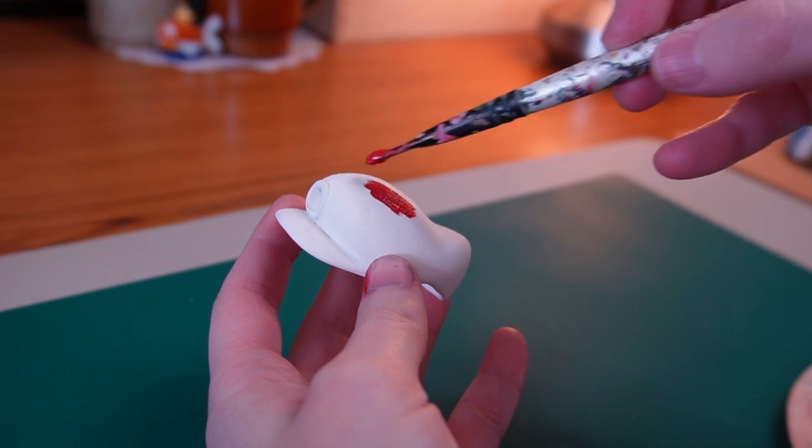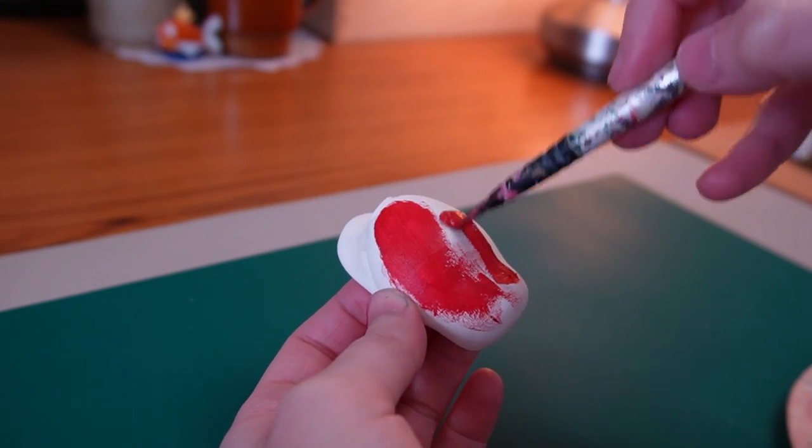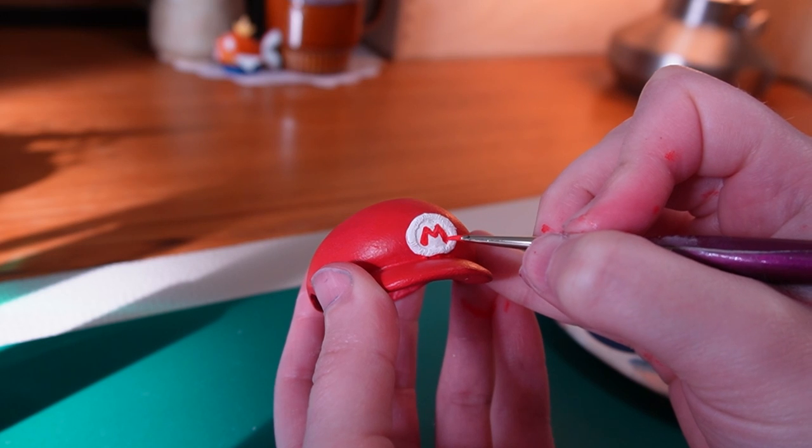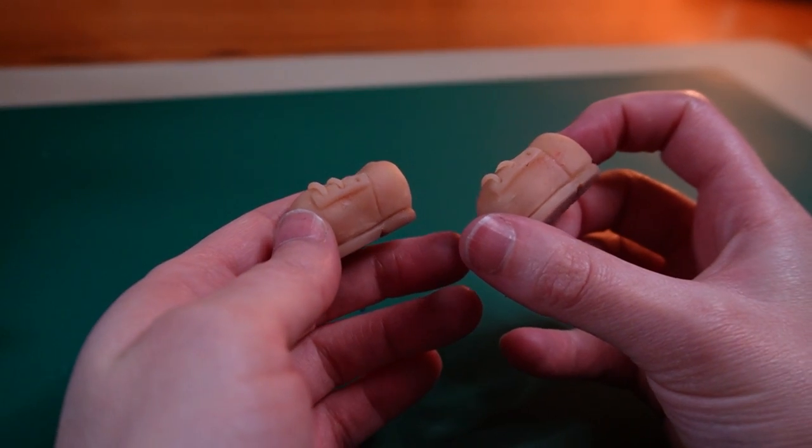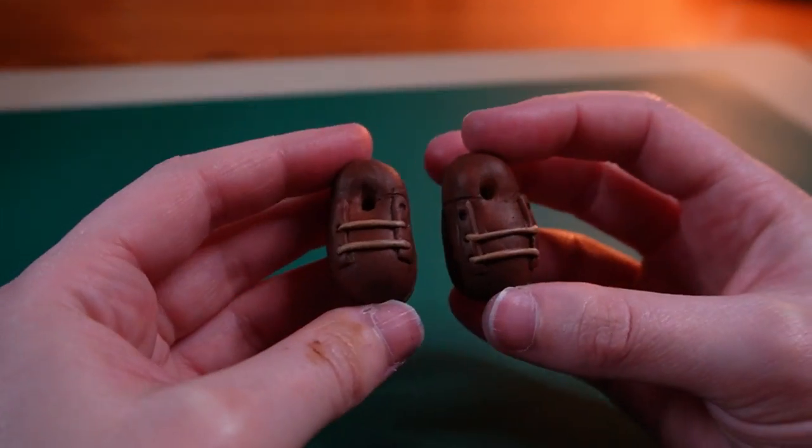While I had my paint out I also did a few coats of red on the cap and finished it off with the signature M on the patch. I also painted Mario's shoes that I had sculpted off camera.